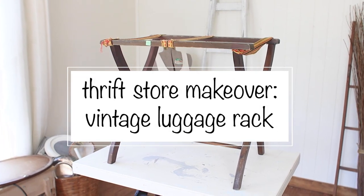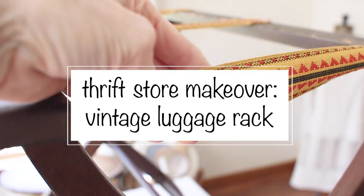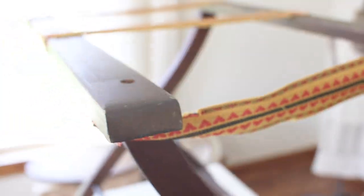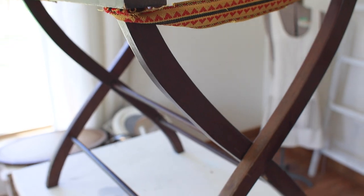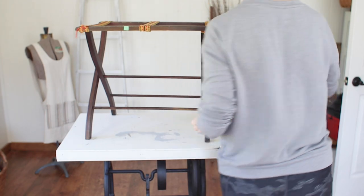Let's make over this thrift store luggage rack that I found recently at the Goodwill. My name is Cindy. I'm with Reinvented Delaware and we love to repurpose and upcycle all sorts of home decor and furniture. Today we're going to make over this luggage rack.